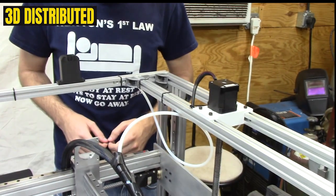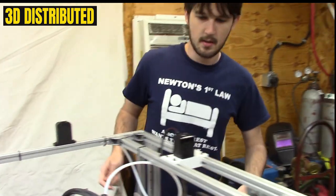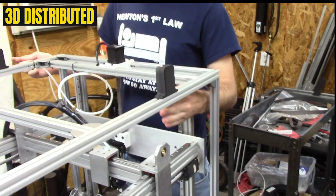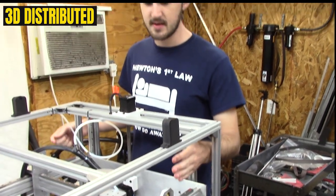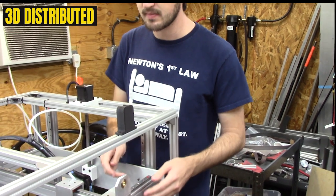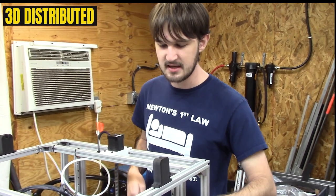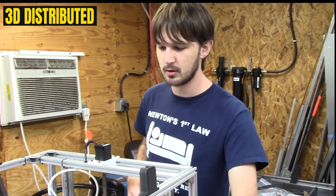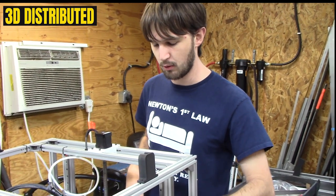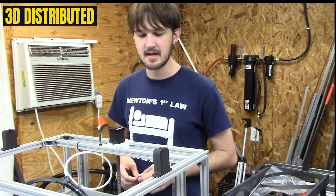Today we're going to do a video on aligning the linear rails for the x-axis. Because these carry the two x-axis carriages, they need to be parallel. It's important that they be straight with respect to the extrusion, but it's most important that they be parallel to each other, because tiny things like not being exactly in the middle or other issues will be calibrated out by the end stops.